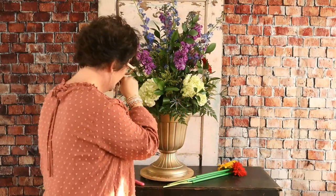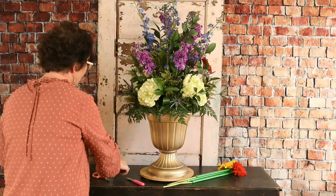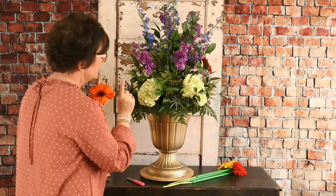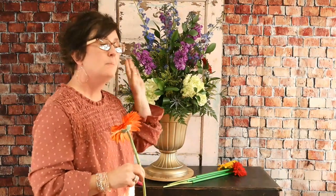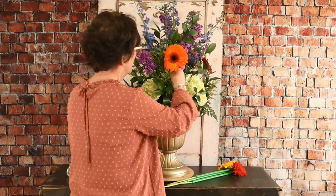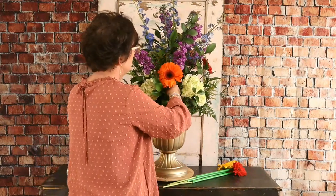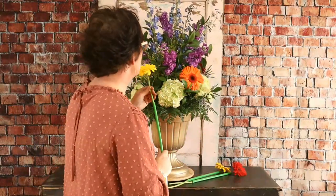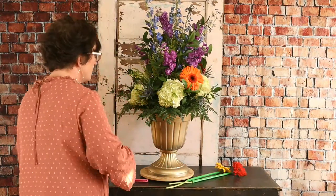Charles asks how long this arrangement should last. As long as it's well watered, it should last days. This is for an event, so they're not likely to care for it like we would at home. The main thing with floral containers using fresh floral foam is people forget they need water when they can't see the water line. Before we deliver we'll make sure the reservoir is really, really full. I would say it's going to last five to seven days as long as it's well watered.